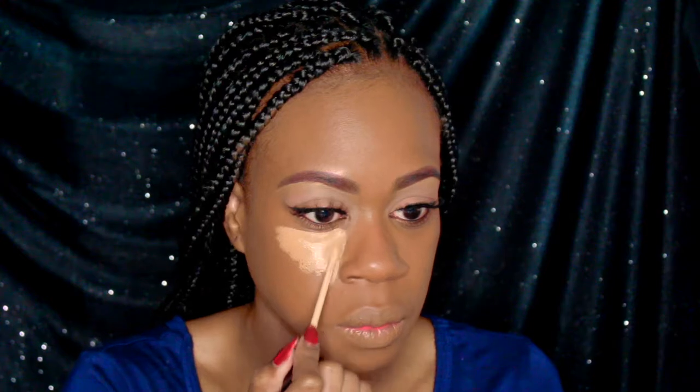For highlighting, I've mixed my LA Girl High Definition Concealer in Fonde as well as NARS concealer in medium.